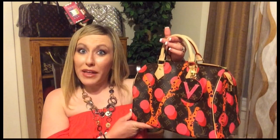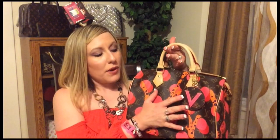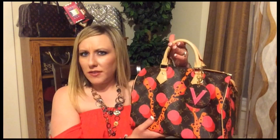So without further ado, let's get started. This is the beautiful bag that we will be doing a what's in my bag with. This is also my bag of the day, and I also have my Monogram V bag charm on here. Just trying this look out — I wasn't sure if it was too loud or not. I think I'm still deciding, but I do think I like it because it does blend in with the print.